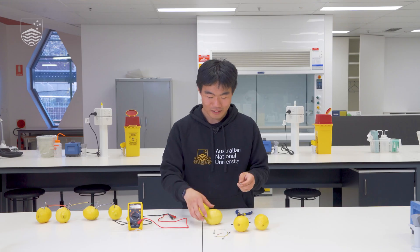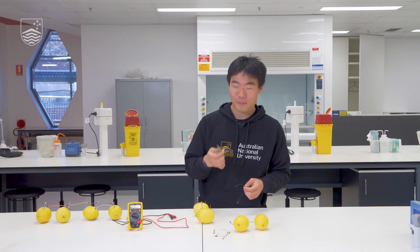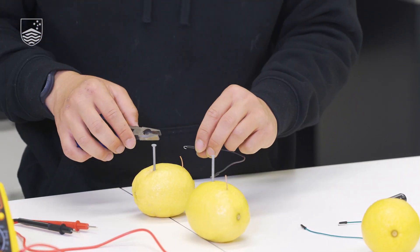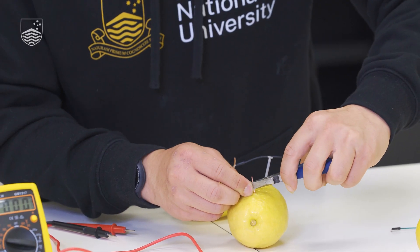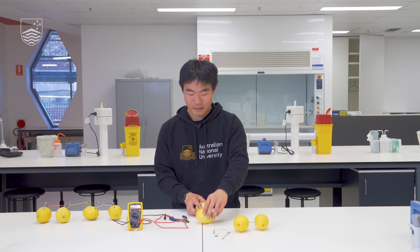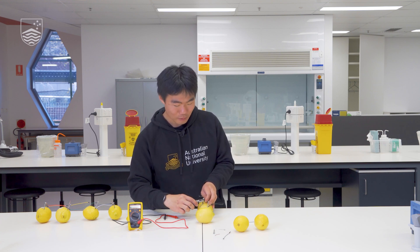Now let's get into the real experiment. With another nail, lemon, and copper, let's start up a second cell. I'm going to push the nail into one end and the copper into the other end, and with a trusty pair of pliers I'm going to secure the leads around the negative terminal of one lemon to the positive terminal of the next lemon. With my second lead I'm going to secure it around the positive terminal — the copper — and the negative terminal of my second cell.